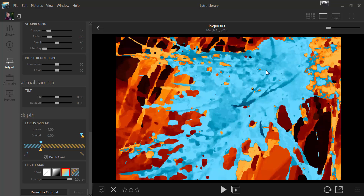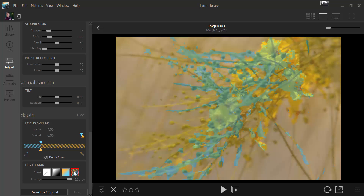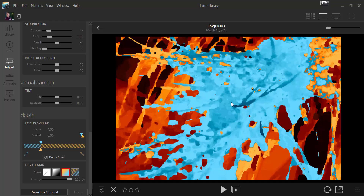When you press the Lytro button out in the field, you'll get something similar to this, with a blue and orange region. The blue region is the foreground and the orange region is the background. To create depth, you want a good balance of both.